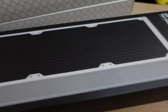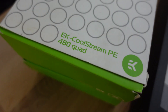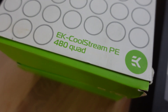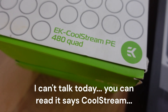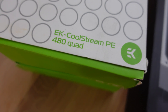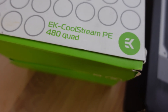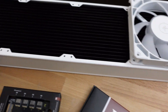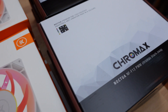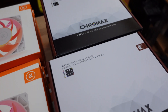The other thing I have is some older radiators. These are the EK CloudStream PE — performance radiators, supposed to be mid-range in terms of thickness. These are the 480 with quad fans, same as this one with four fans. I also got a bunch of Noctua Chromax fans for those.